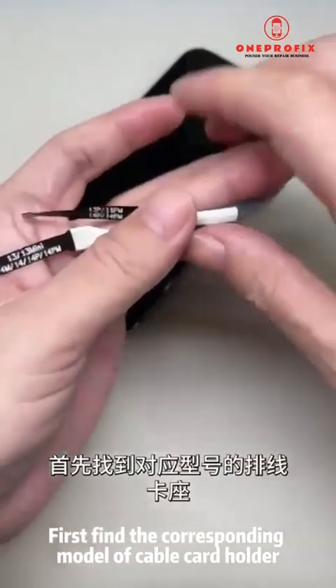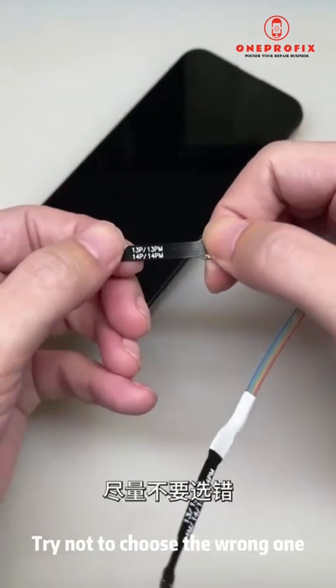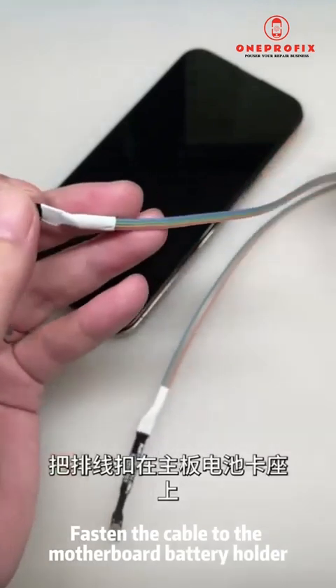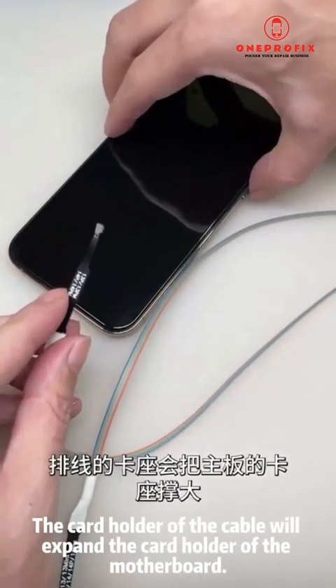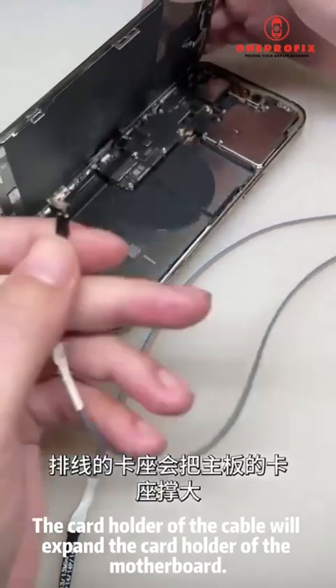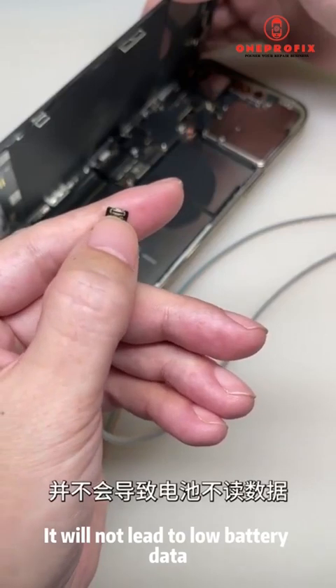Let me show you the complete process of dealing with the bug. First, find the corresponding model cable and card holder — each cable has a common model number marked on it, so try not to choose the wrong one. Fasten the cable to the motherboard battery holder. Don't worry — the card holder of the cable will expand the card holder of the motherboard.